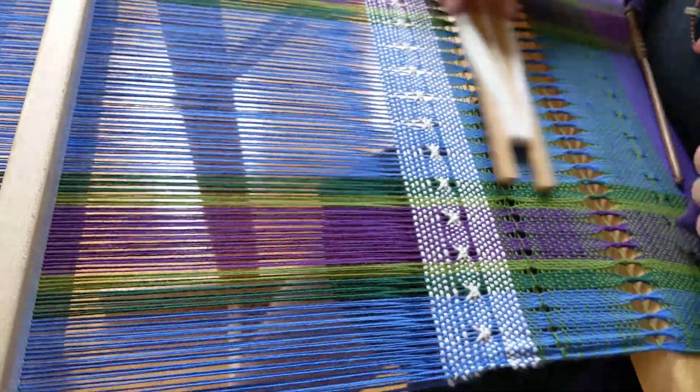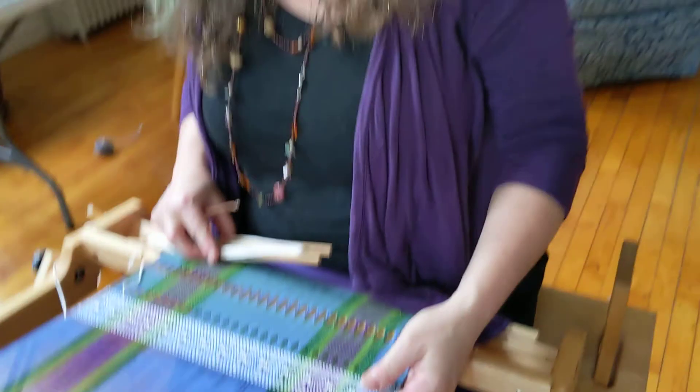There you go, and there you have your Danish medallions. Thank you for watching, and thanks for joining me.